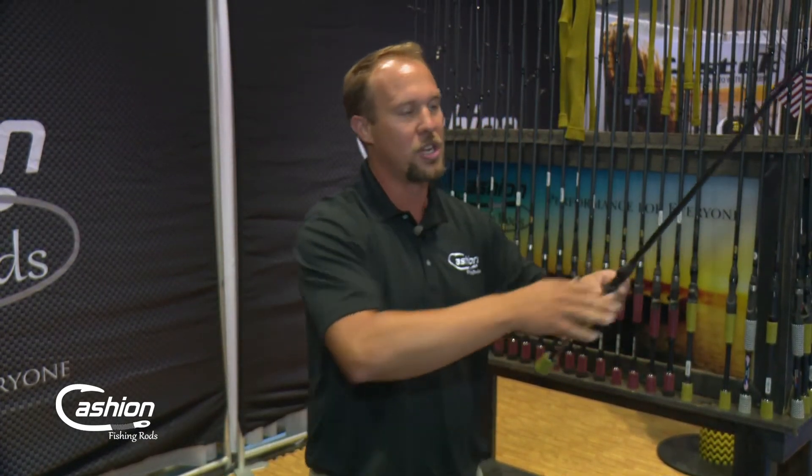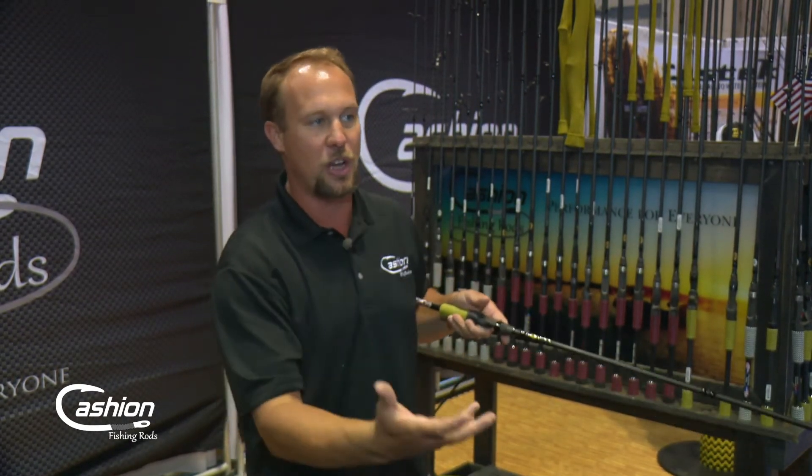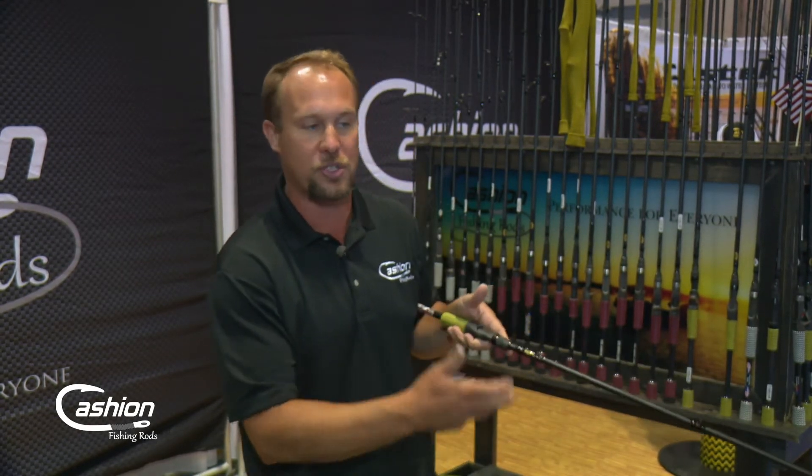Crankbait rods — and even our Carolina rig rod at Cashion — we go with really long handles because you're throwing that out with a two-handed cast and you need as much leverage. But the comfort is important too, because a lot of times you're going to tuck and wind, especially with those bigger crankbaits that dig and can absolutely wear you out if you are not comfortable working that bait.